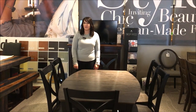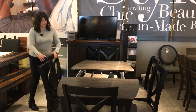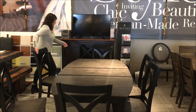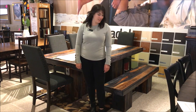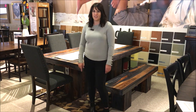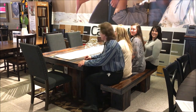Another way to get extra seating in your dining room is with benches, like this cool one right here. You can put a bench on either side of your table and get a little extra seating that way. So let's see how many people we can get on this bench.